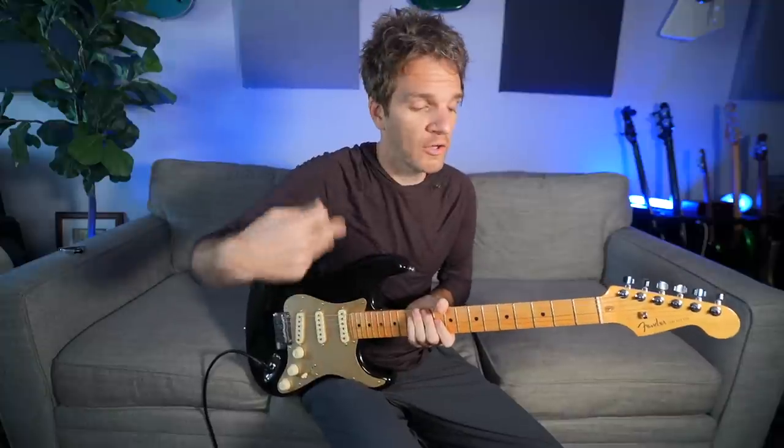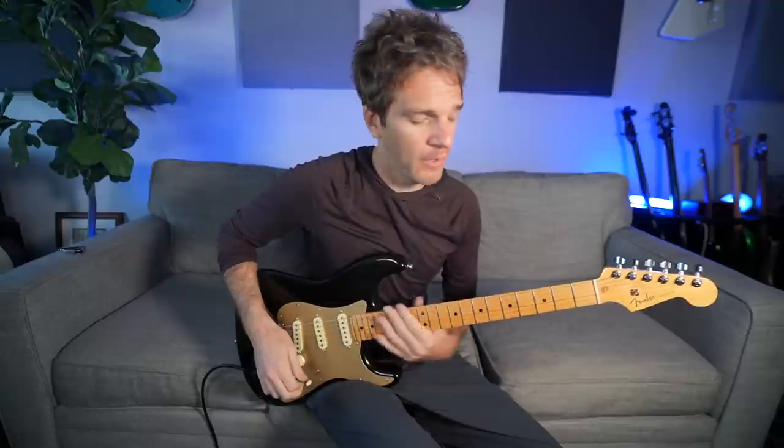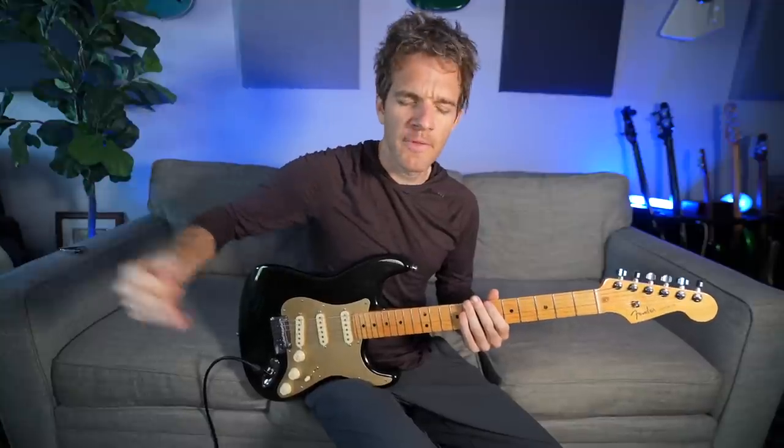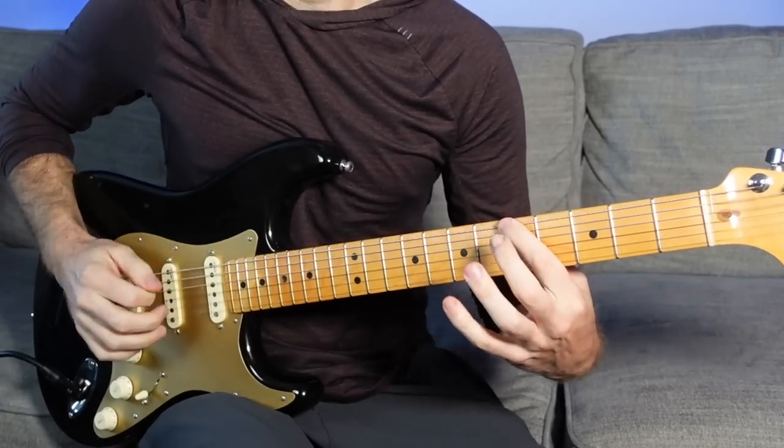All right, something like that. This is just going to be over an A major chord — A7 — however you want to look at it. We're also going to incorporate some real-life examples of songs. We're going to start right in the middle of the neck. The important thing to think about is bookending just a segment of time with the root note of the chord — we're going to start on an A and we're going to end on an A.